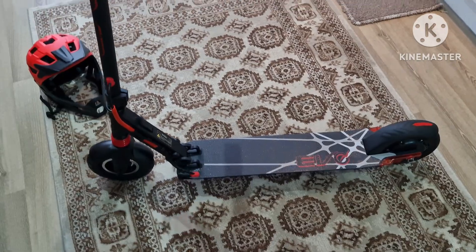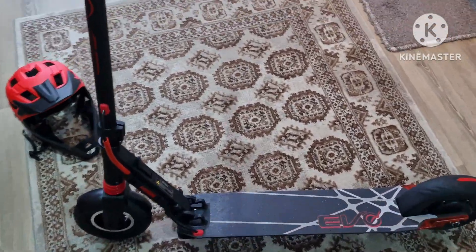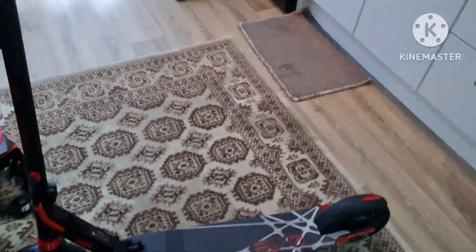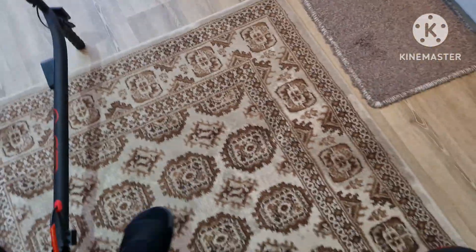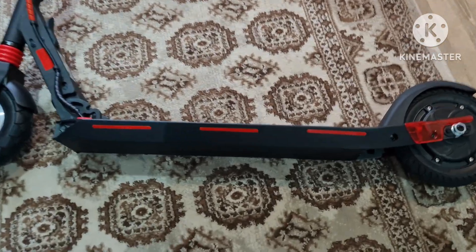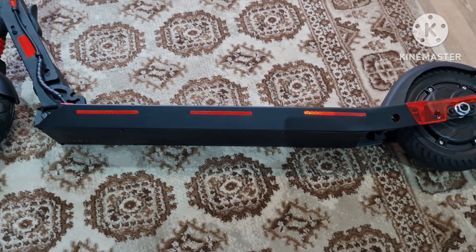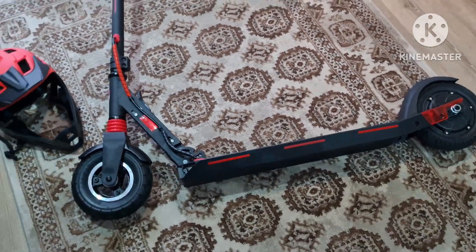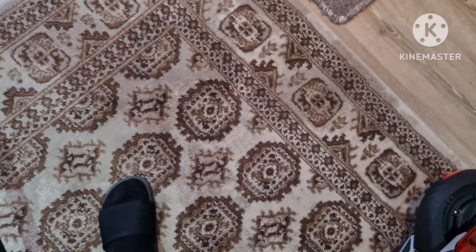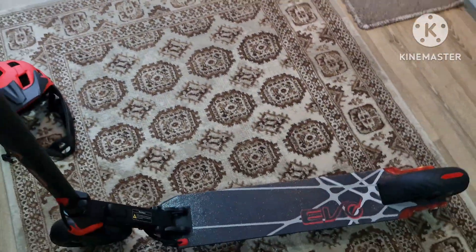Before we go outside to test this one, I forgot to say something. I think the only — not really a bad thing — is it doesn't have a stand. But the good thing which I like the most is it doesn't require an app, unlike other scooters. So for kids it's very good, because you don't need a phone to start it or anything like that.